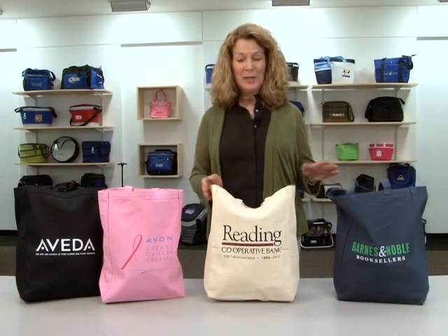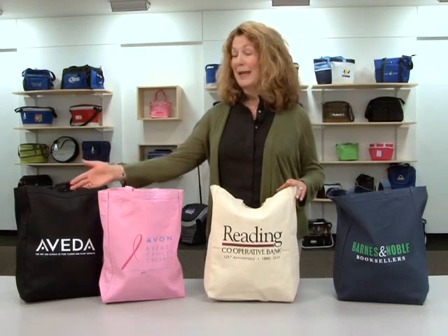Hello, I'm Marsha with Gemline, here today to introduce our all-purpose tote, which comes in navy blue, natural, gorman pink, and black.